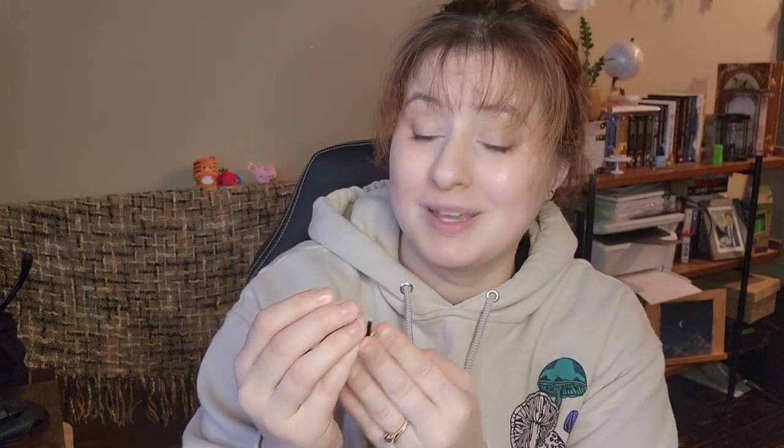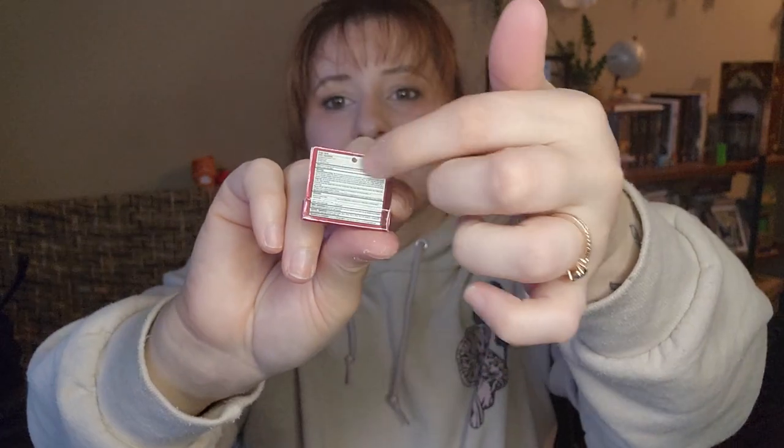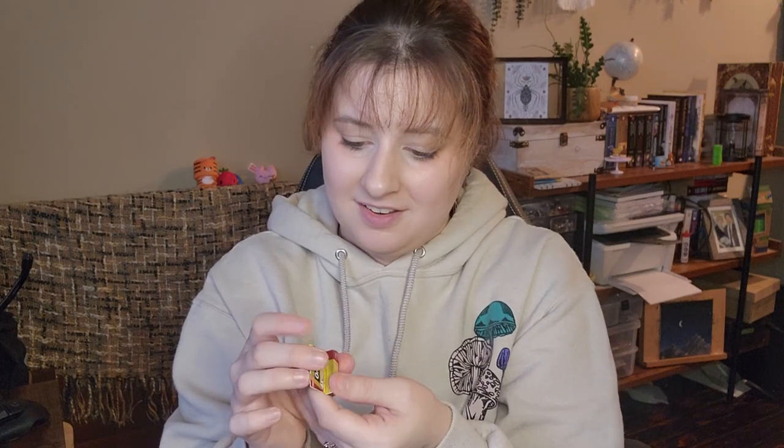Oragel! Okay, interesting. I definitely haven't gotten this one four times - it's medicated toothpaste for toothache and gum. Very cool, it's even got all the info on the back - it's extremely tiny but it's all there. I don't know, I kind of like this one. It's weird, but maybe that's why I like it.